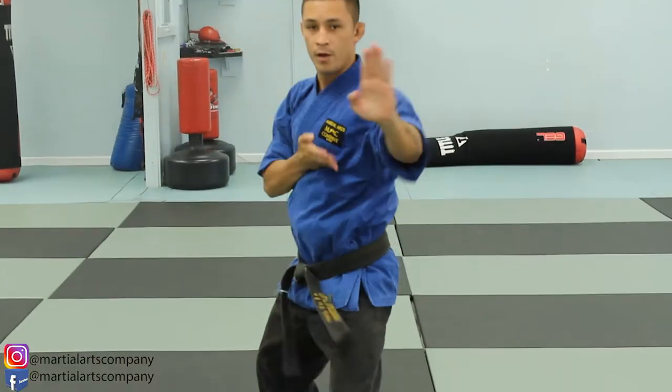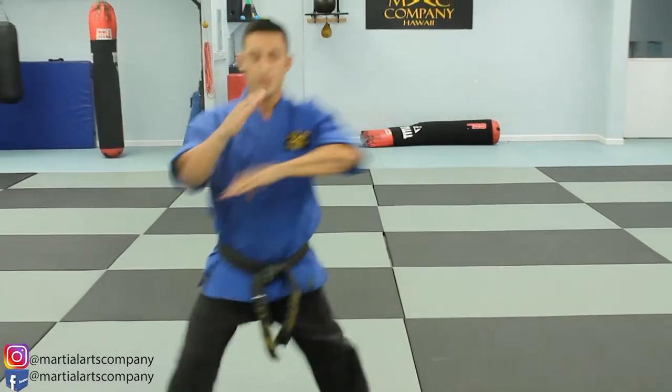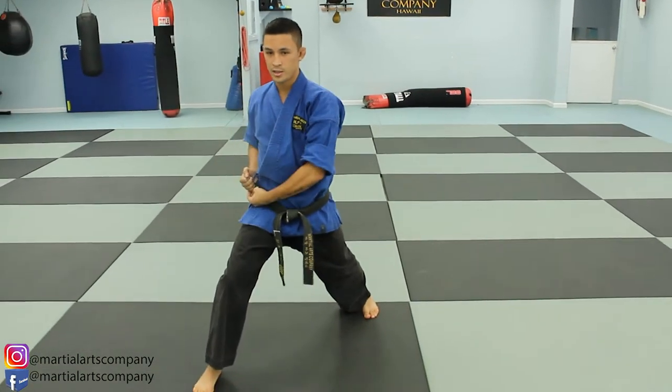Followed by two more. Now we step forward — forward stance. Spear finger with a kihap. Hands on your front hip.